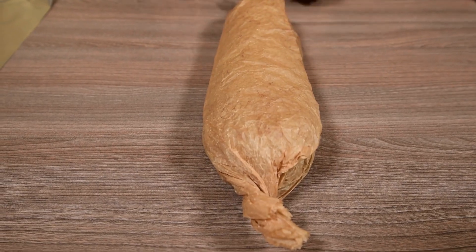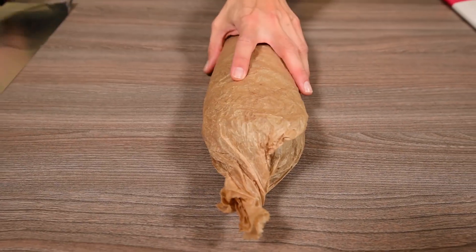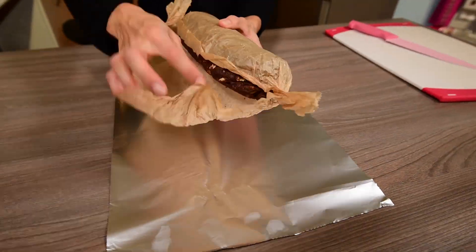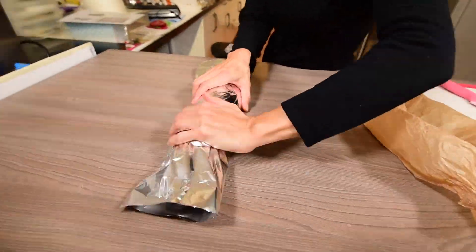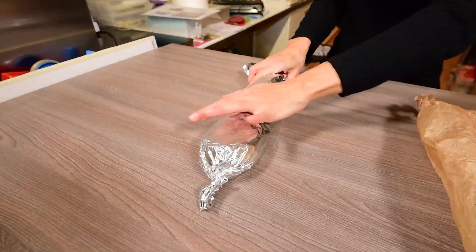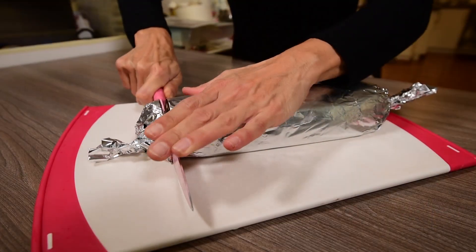When the salami is hard, take it from the fridge, remove the baking paper, and wrap it in foil. This way it will last longer without drying out. Store it in the fridge until it is served.